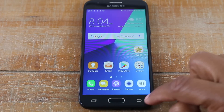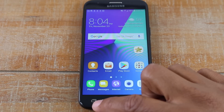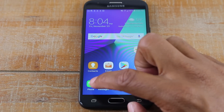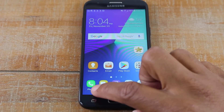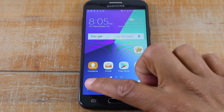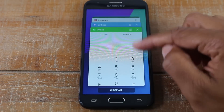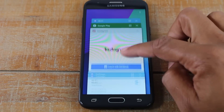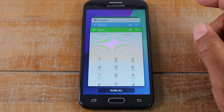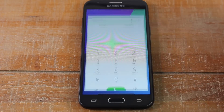You also have two buttons down here. This is your recent apps — this is how you can see what's running on your phone. For example, we opened the phone app and went back home, but this app is still running in the background. If you want to go back to it, you can tap the phone button or tap here to show recent apps. It's a shortcut to see what's running and get back to something you were working on.